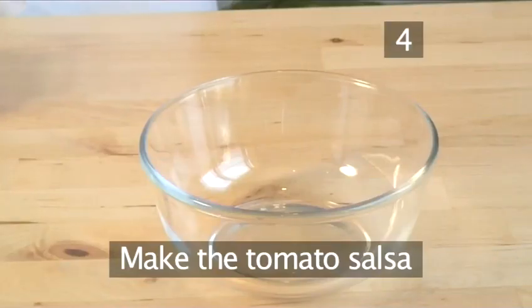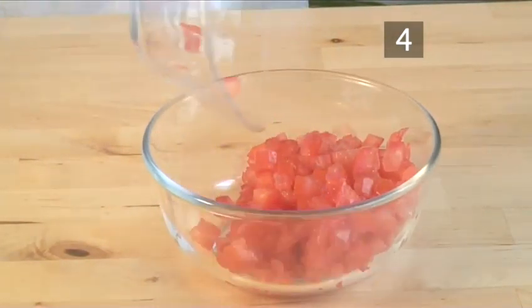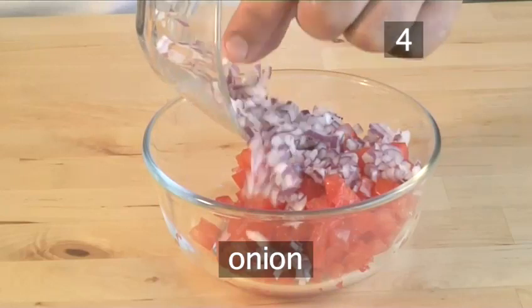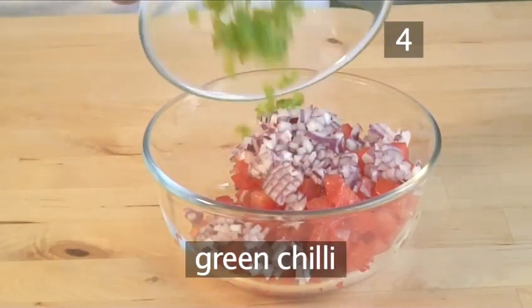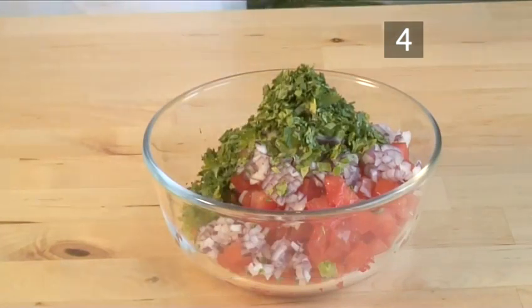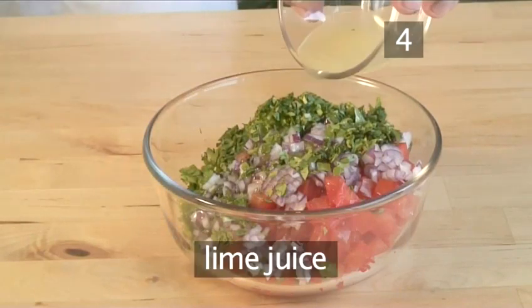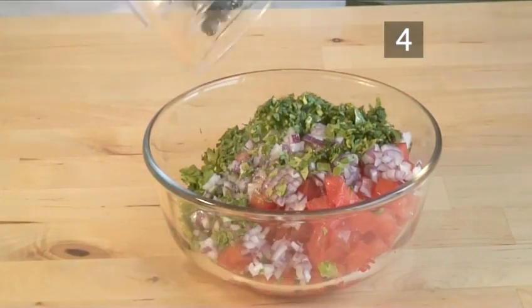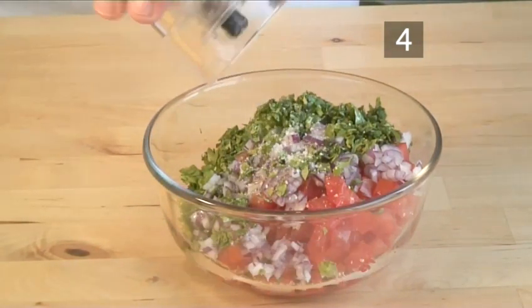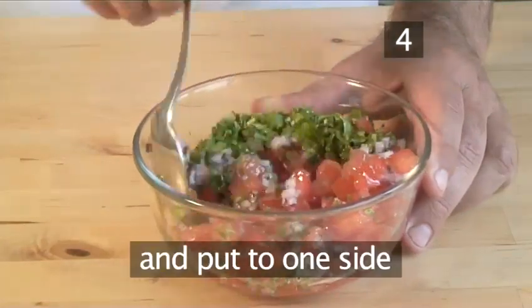Step four: make the tomato salsa. In the small bowl, combine the tomato, onion, green chilli, coriander, olive oil, lime juice, and the salt and pepper. Mix the ingredients together and put to one side.